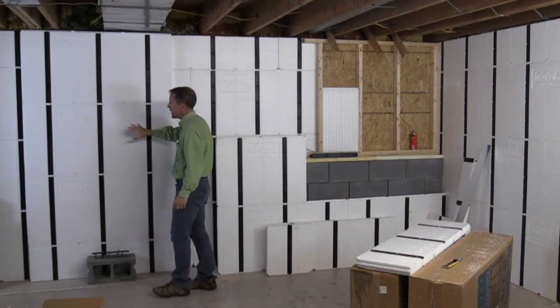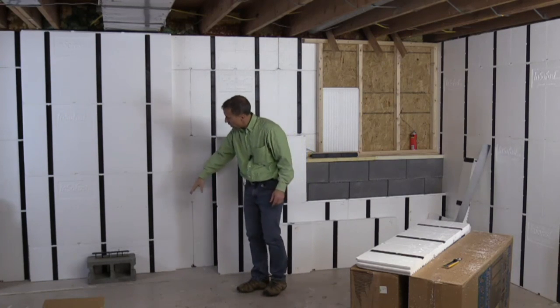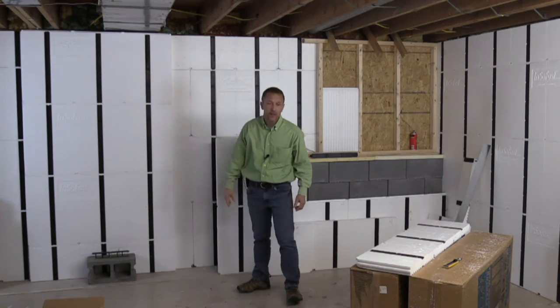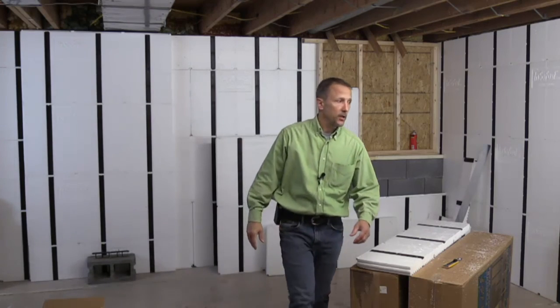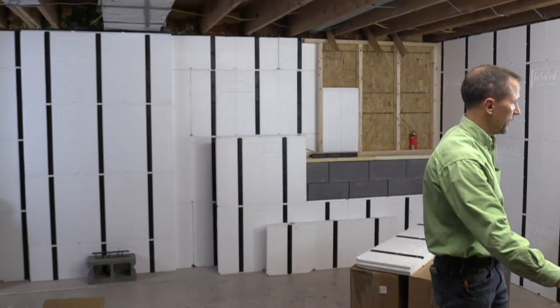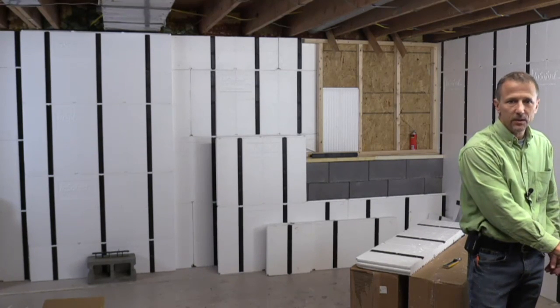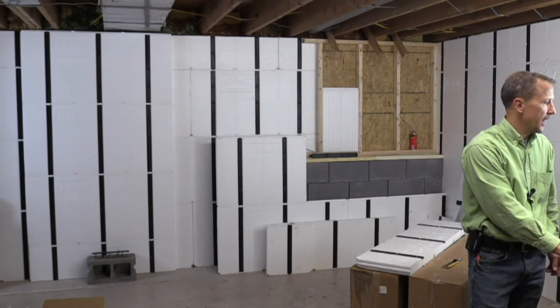So now you have a reversed wall set where you start low and go high. Thanks for watching — that'll be all for today. One last thing: please like us, please tell your friends, and thanks for watching.